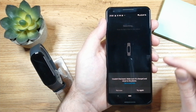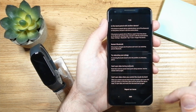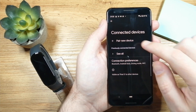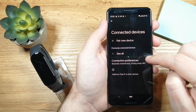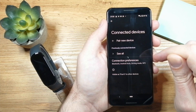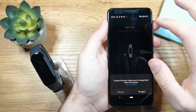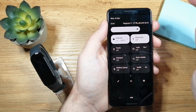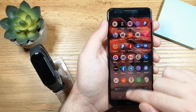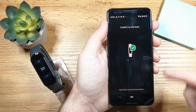Here you have a few options to fix that. First, tap on Bluetooth — once that page is open you'll see different devices connected to the smartphone. If you have another device connected using the same app, try disconnecting it from Bluetooth and pair again. Another thing you can do is turn off Bluetooth, leave it off for a bit, then turn it back on and try again. That worked for me, so now you know what to do.